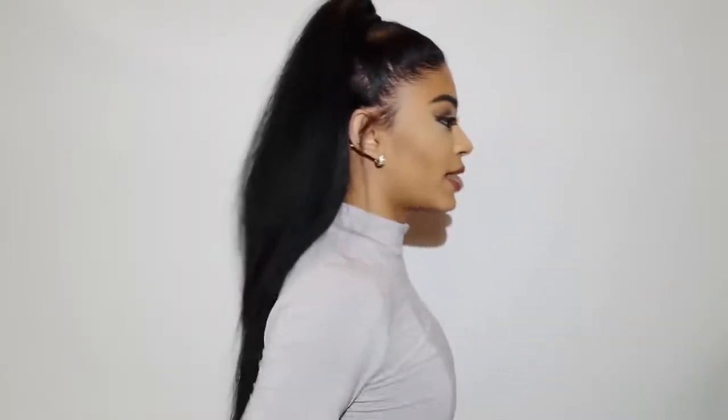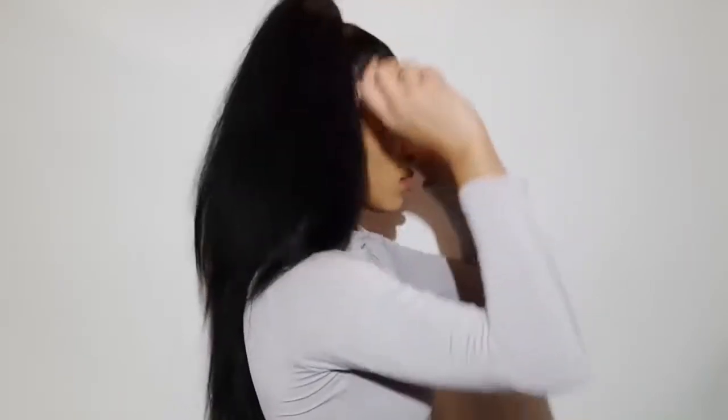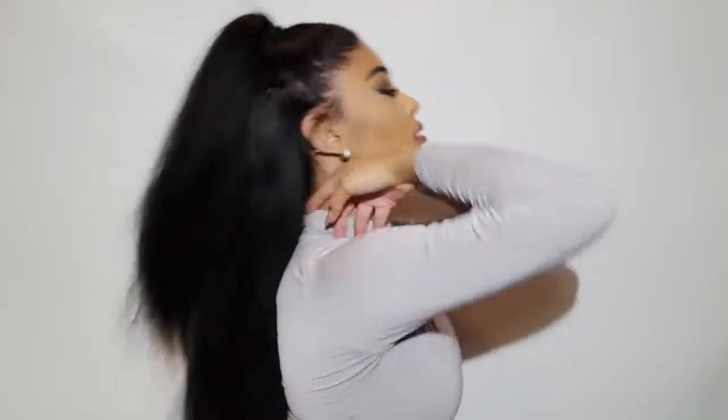This is the final result, and this is what it looks like from the side. And that's how you get this look. So thank you everybody for watching and I hope you enjoyed this video. Don't forget to subscribe to my channel and follow me on Instagram if you aren't already — it's at Jasmine. Thank you everybody for watching. Bye.